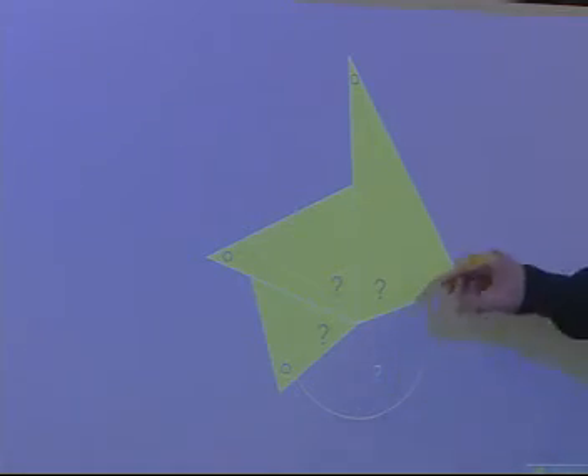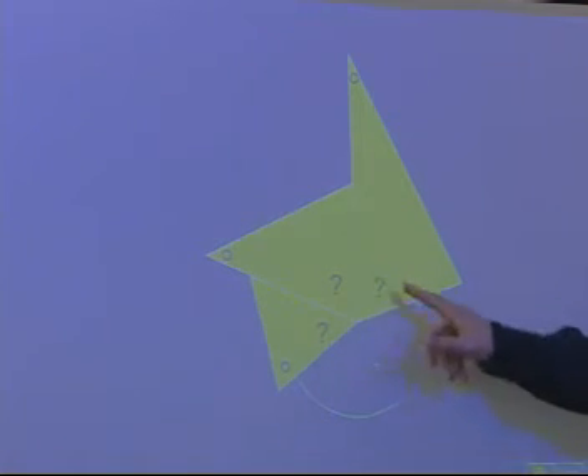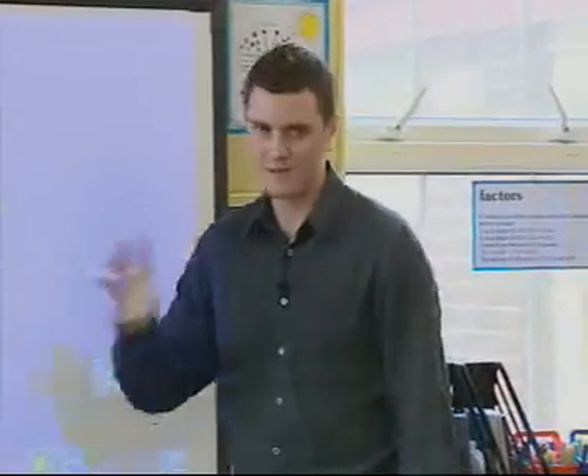The triangles have been placed into the center of this circle. Now you can see three question marks on the triangles, and there's one question mark in the blue part of the circle. Look at those angles in the triangles — estimate the size of them.